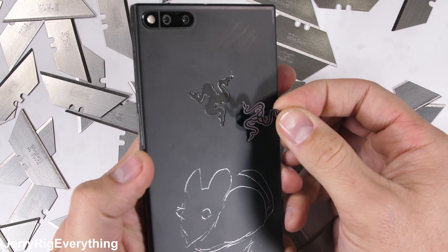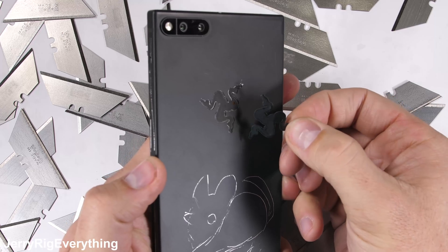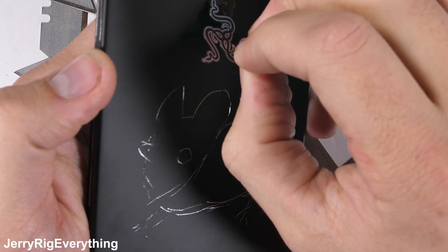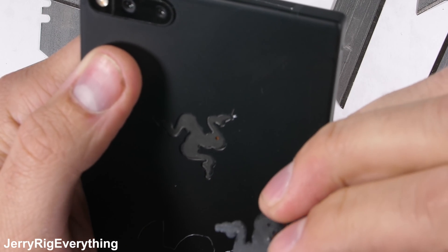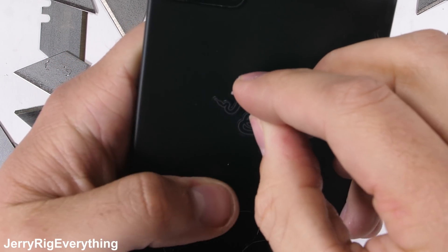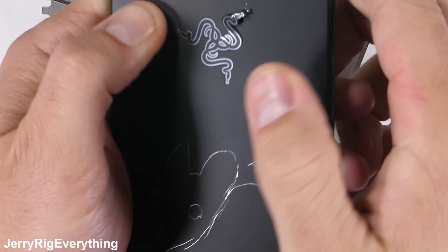There is solid metal behind the snake logo, so it won't be possible to add an LED conversion like we did with the iPhone. But there is a tiny hole through the metal which may allow wires to pass through, so maybe Razer did think about adding RGB to this phone. Hopefully they do it with their next device.